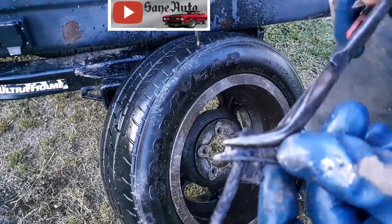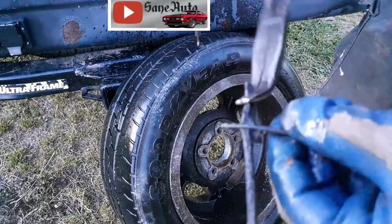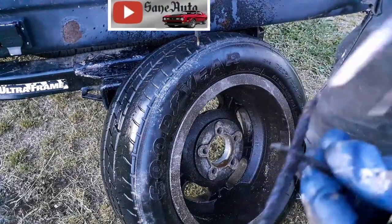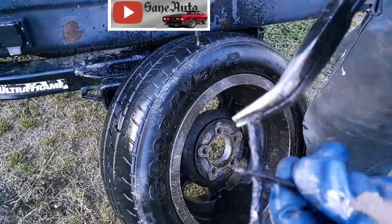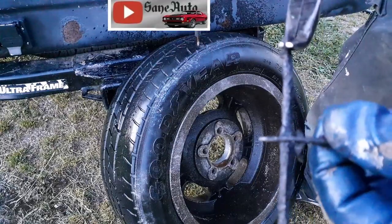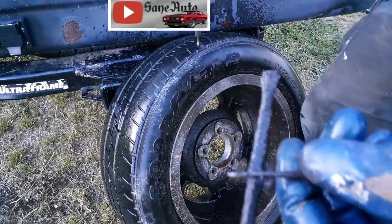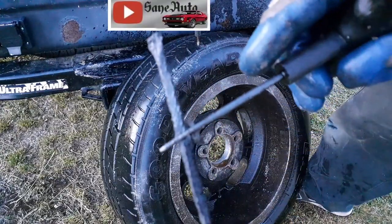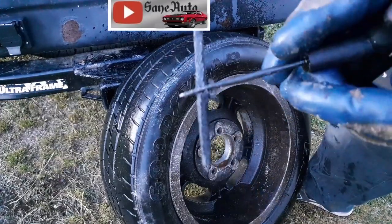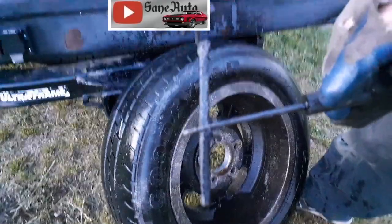I'll put a link to the kit and to these pliers — I always put links to everything I use in my videos in the description, so that if there's something you don't have, you can find it easily. I try to find the best deal on it. If you go to one of my links and you know of a better deal, let me know in the comments so I can change it. Or if one of my links doesn't work, let me know so I can fix it. That way y'all can easily find the best deals around without having to hunt and hunt.